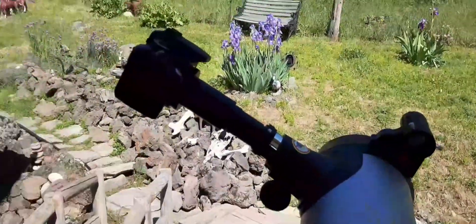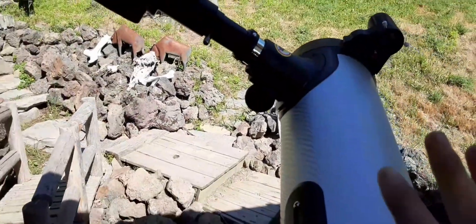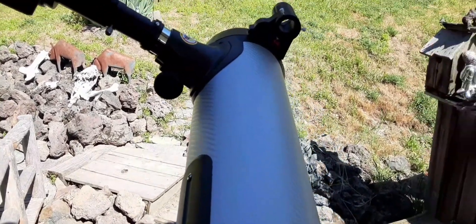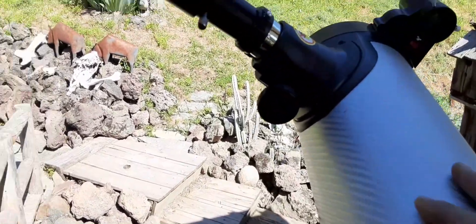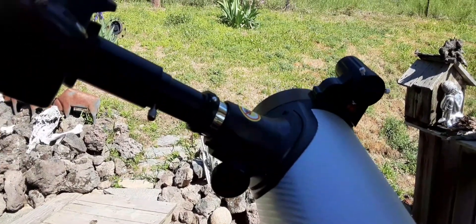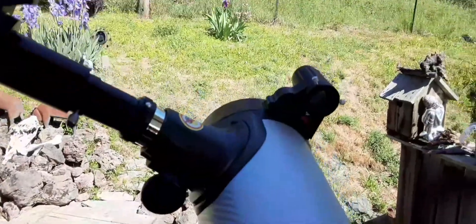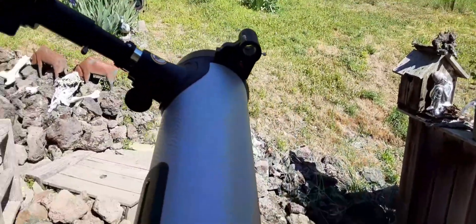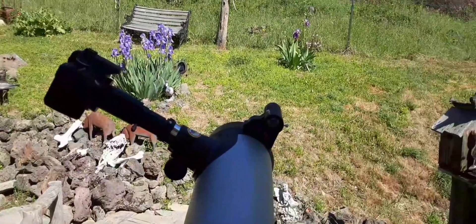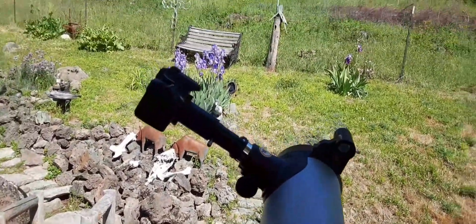I'm looking for a new telescope for astrophotography to replace this one — I just want this one as my visual telescope for looking around the night sky. I joined the Facebook group for it and I've been getting a lot of good suggestions, but I still don't know what I want. If you guys have any suggestions, please drop them in the comments below.